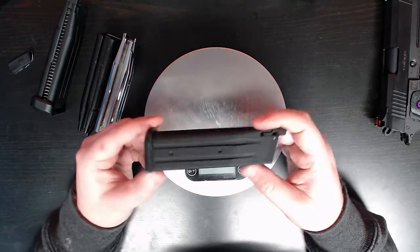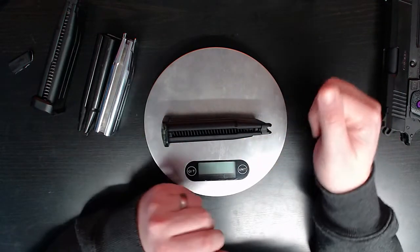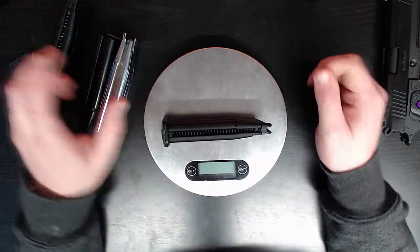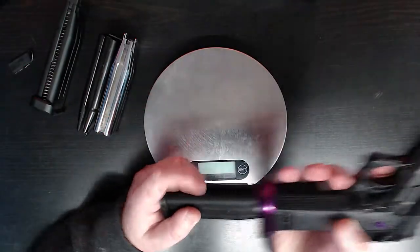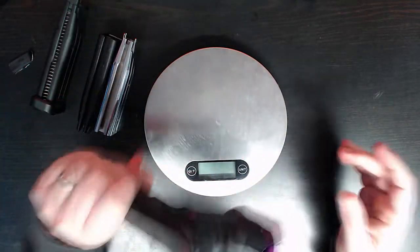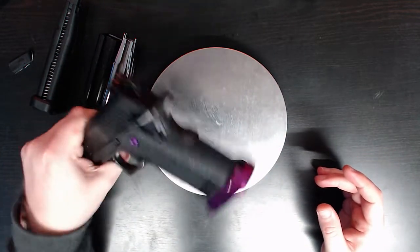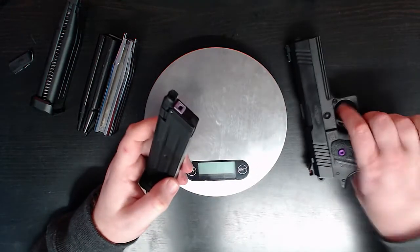And there you go — that is my magazine setup, and that is why I think you should buy Garda magazine cases. For the price they are, the weight they take off, and how manoeuvrable they make the pistol — you don't even feel the weight in there. They fit well, they eject well. Why wouldn't you run these?